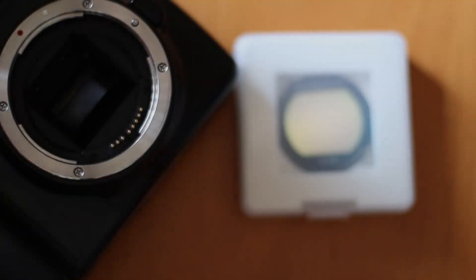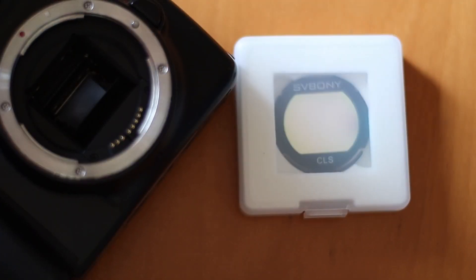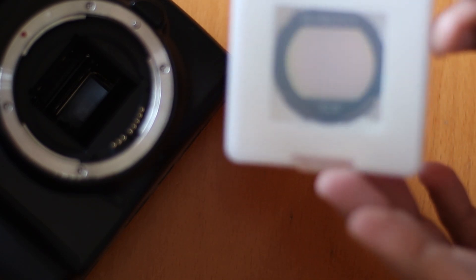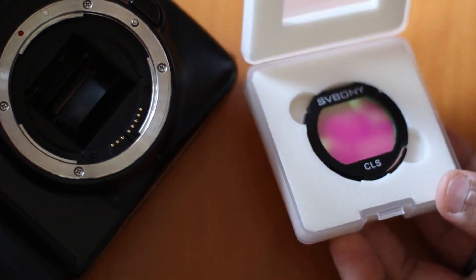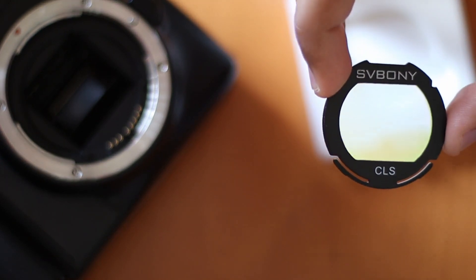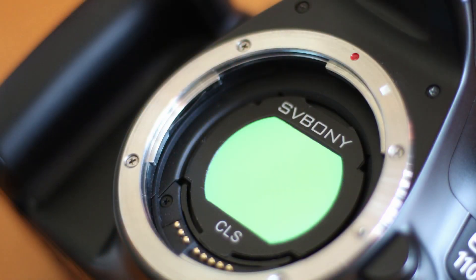Hello, good day. Welcome to my channel, Astro on Budget, where we talk about all things Astro but with our wallets in mind. I've got another filter to review today for you — a SV Bony's CLS filter. I've been using this for some time now, and I thought I would give you my two cents.